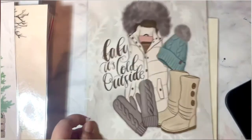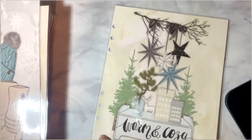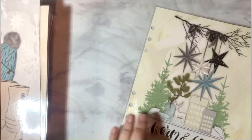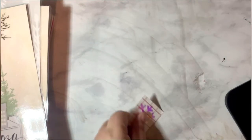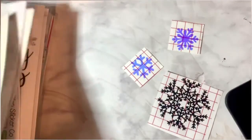This one is 'Baby It's Cold Outside,' and then this one is for my A5 white rings — this is for my cloud — this is for December. It does come with snowflake vinyls, which are beautiful.